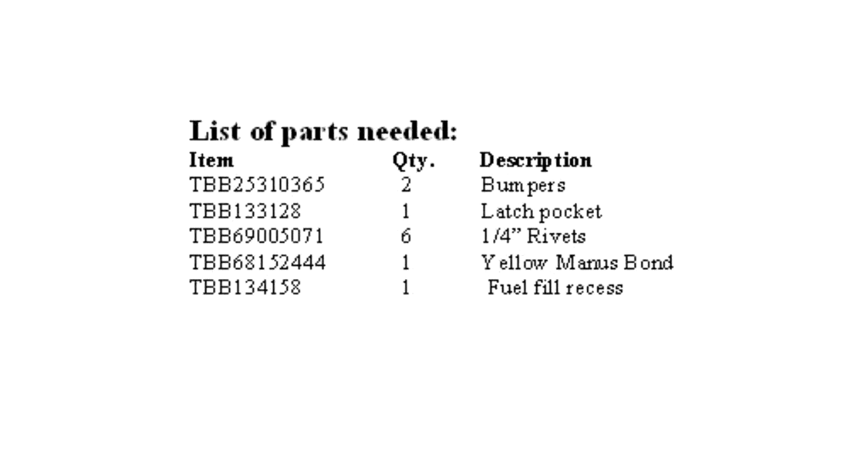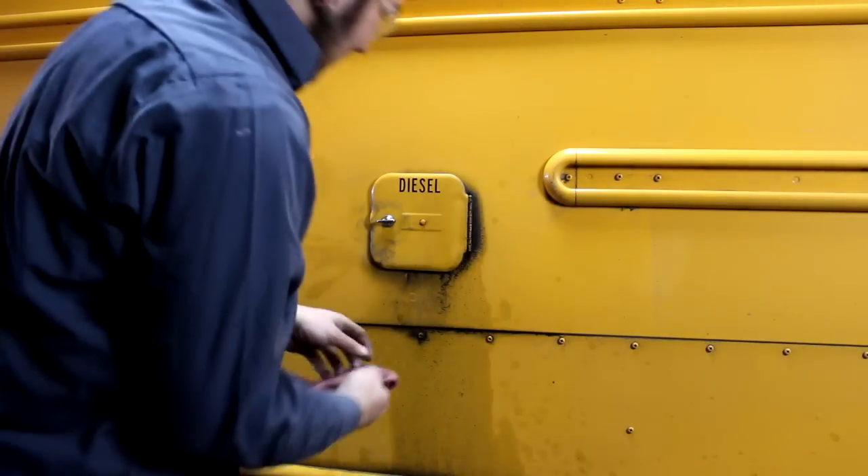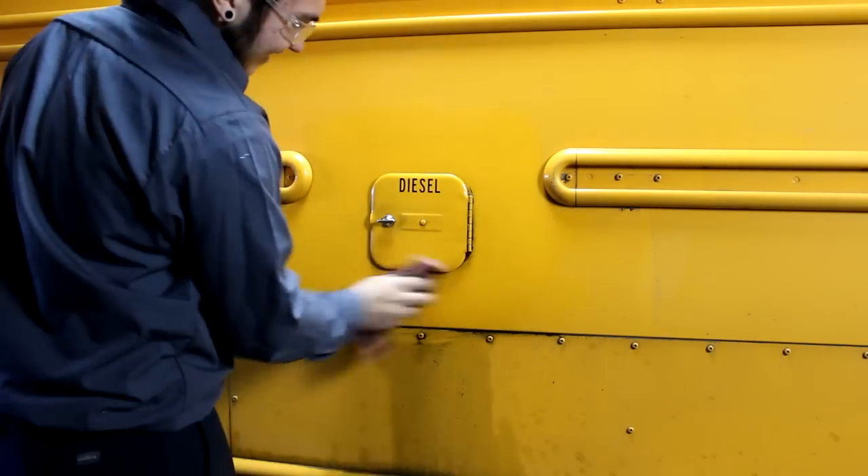Let's get started. The parts listed are required for this procedure and can be purchased from the Carolina Thomas Parts Department and will ship for free. Before beginning, you will need to thoroughly clean the work area with an alcohol-based cleaner.